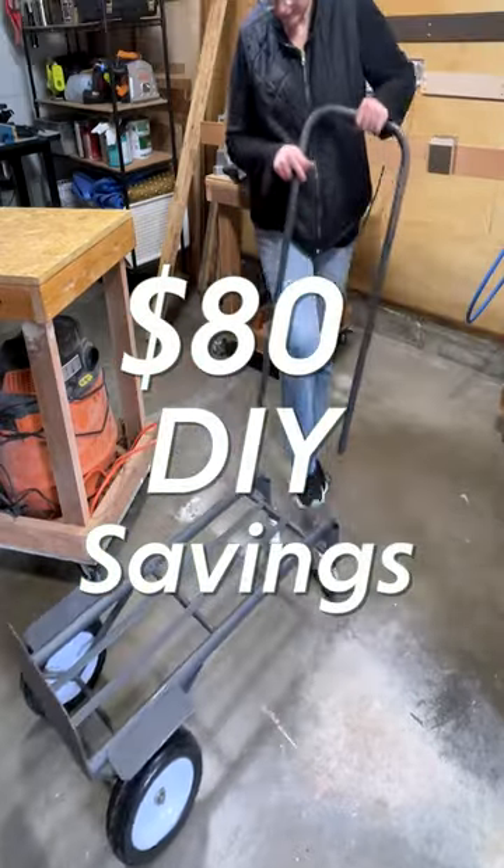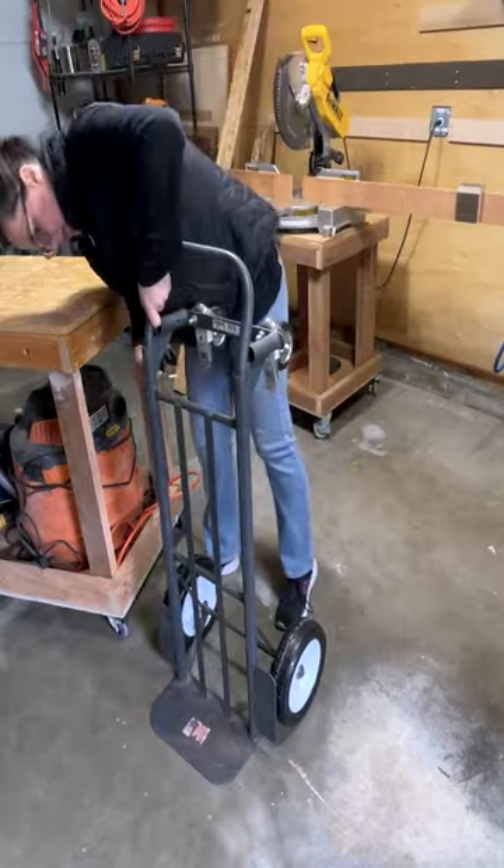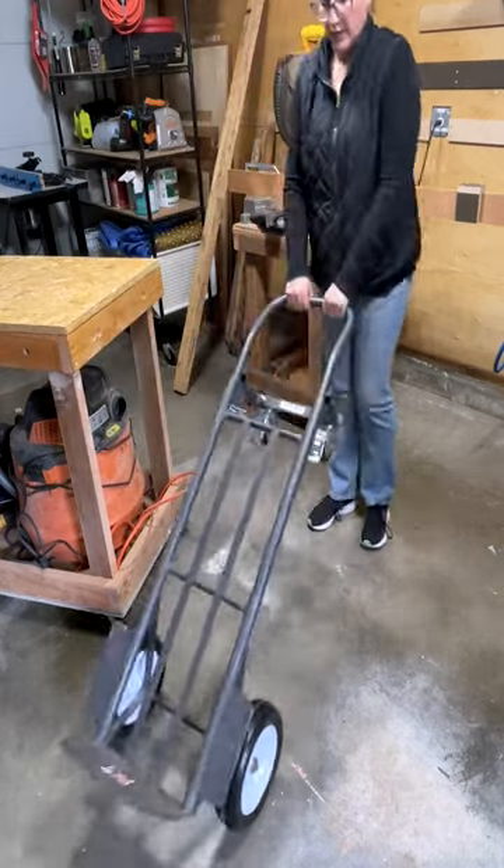Of course, these savings don't reflect labor or the time and costs of driving back and forth to Ace and Harbor Freight, but that's part of the DIY experience and the lessons learned will make projects like these much easier in the future.